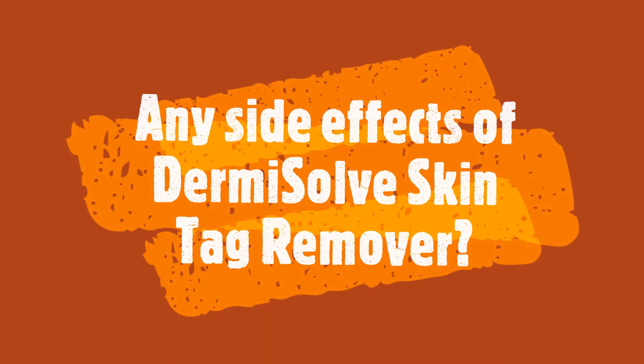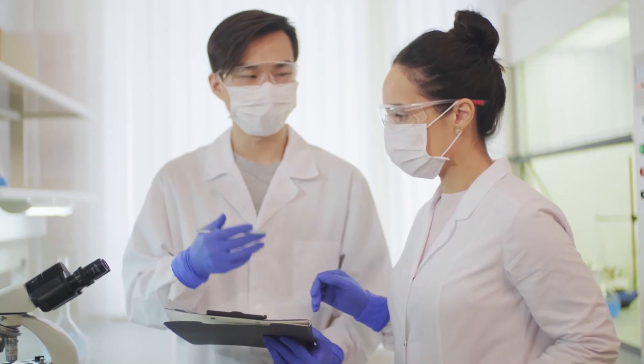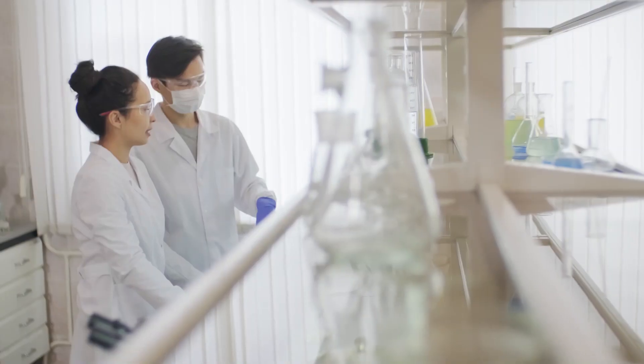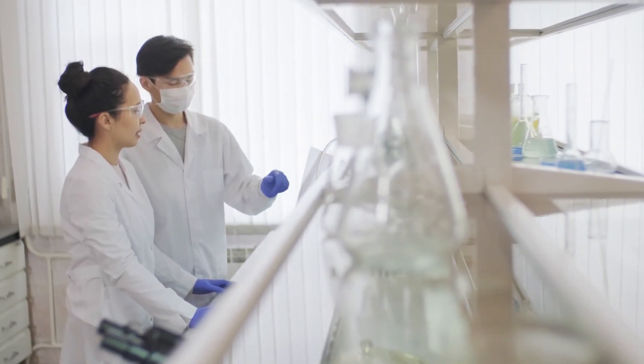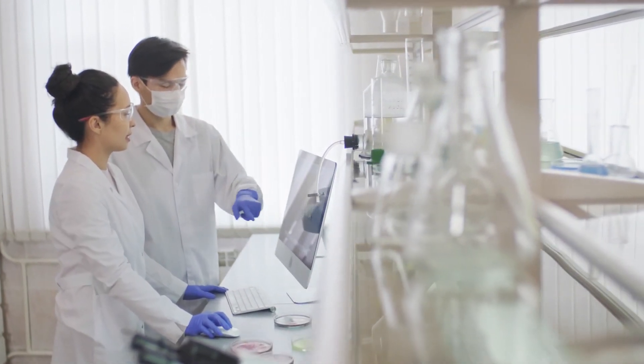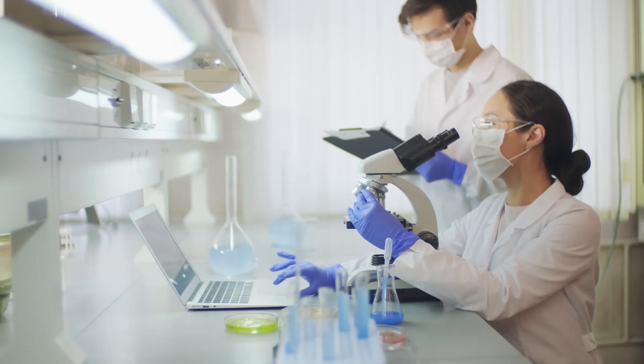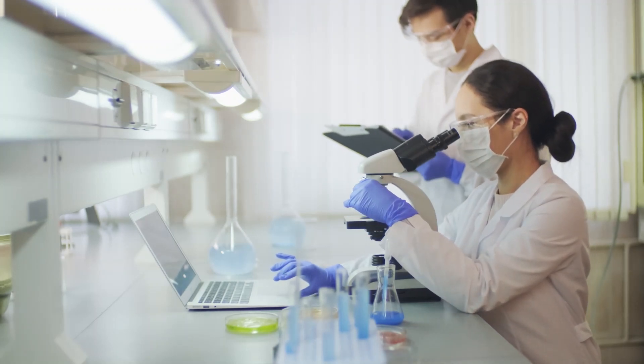Any side effects of Dermisolve Skin Tag Remover? There are no side effects of Dermisolve Skin Tag Remover. It is made entirely with 100% natural ingredients. The production facility in the United States is in full compliance with the strict quality and potency standards set by the FDA and GMP.